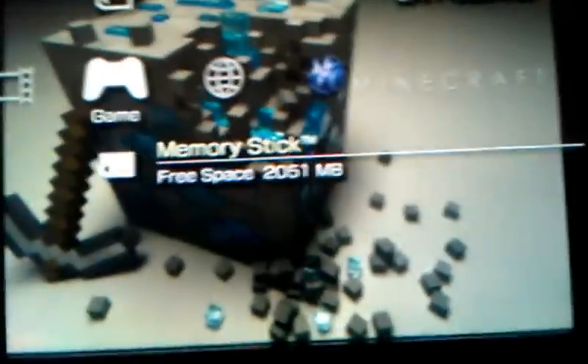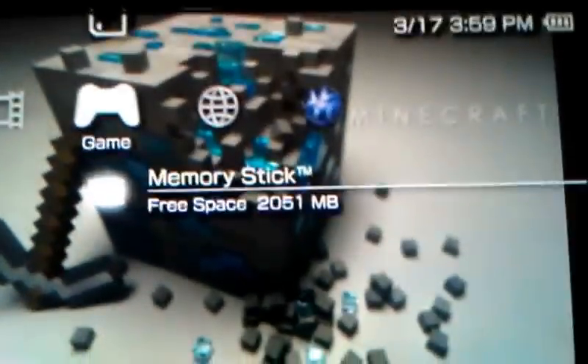This is Mr. Guineafig here, and today I will be teaching you how to get CFW 6.60.